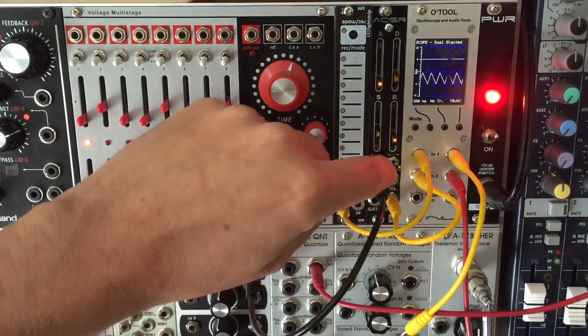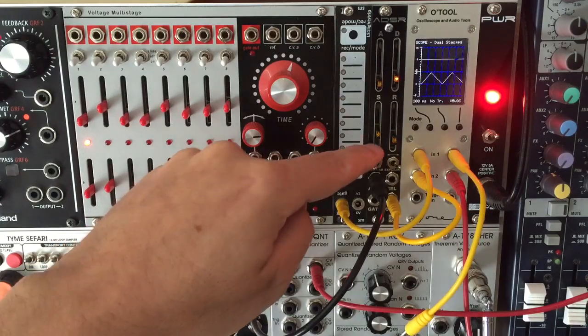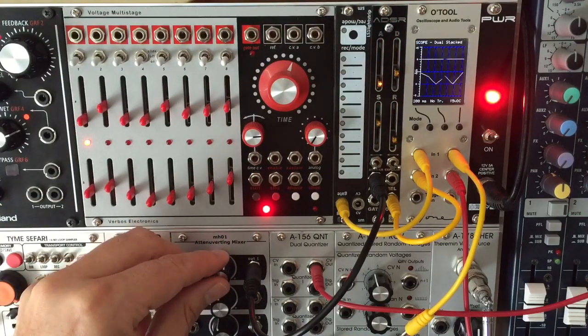The ADSR CV input, on the other hand, adds offset to all three timed stages at the same time. This doesn't give you quite as much control as a full VC ADSR, but it's a good compromise given the tiny 4HP footprint.